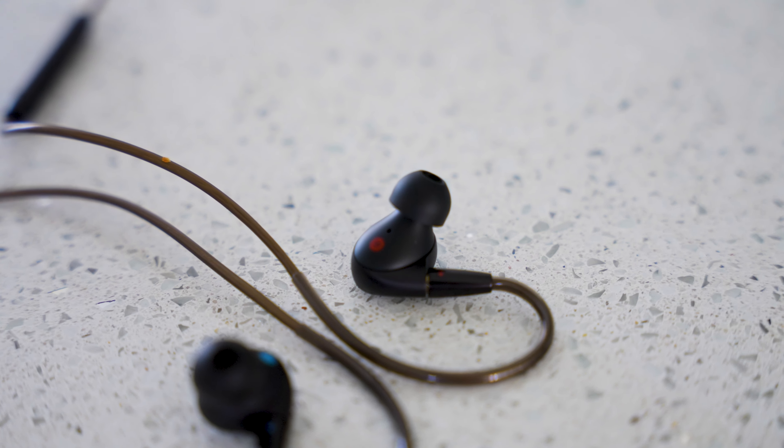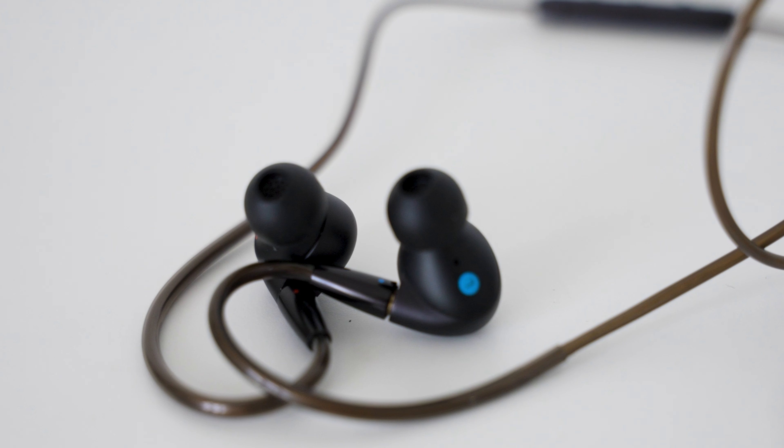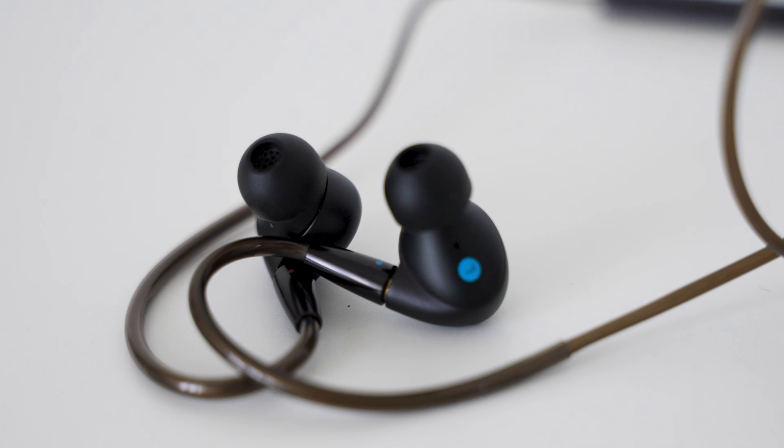They're priced at £149.99 on the 1MORE UK website, which is great value. I'd previously tried their Triple Driver earbuds and was impressed, but the P50 really kicks things up a notch and delivers a much better listening experience.